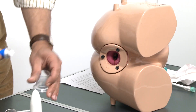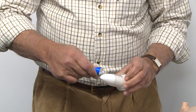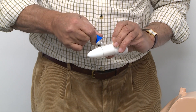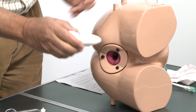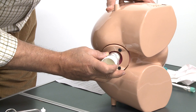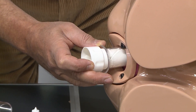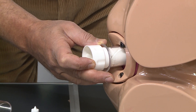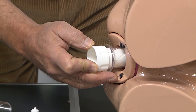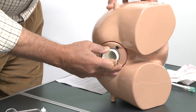Now we are going to apply KY jelly liberally on the trucker and the sleeve as well, and start to introduce it — as we see here — with very gentle, steady pressure to dilate the external sphincter. Because the patient is apprehensive and worried, they contract the external sphincter, and for that to be dilated it has to be done with steady, very slow pressure, and that will reduce patient discomfort.